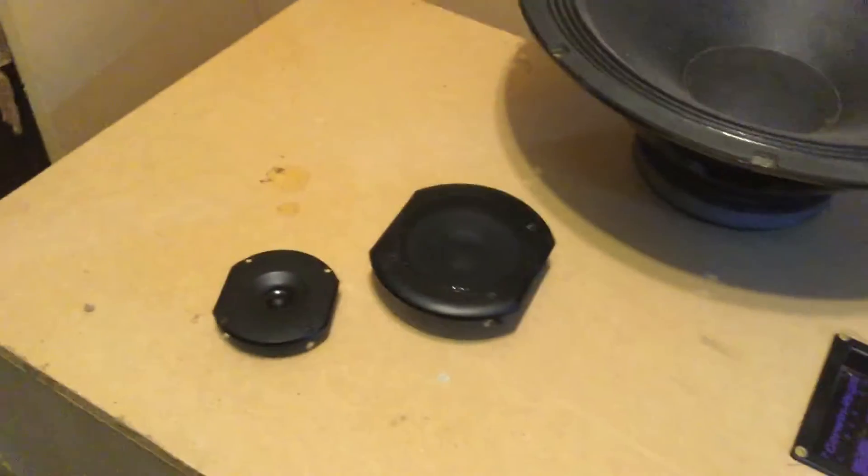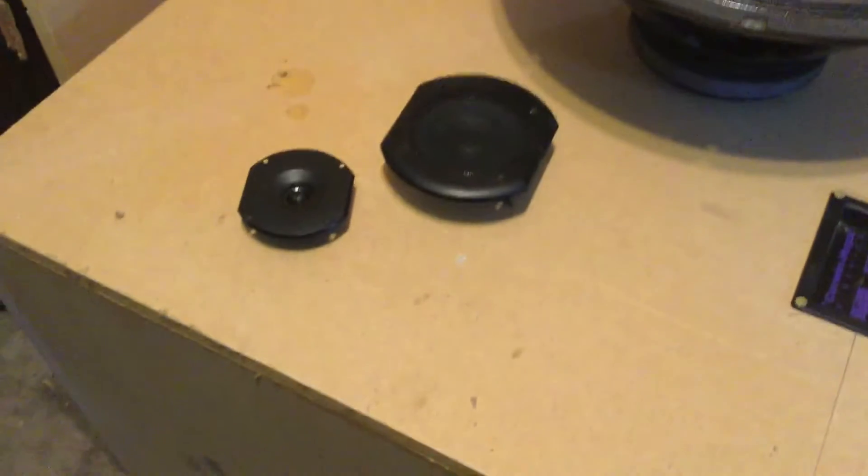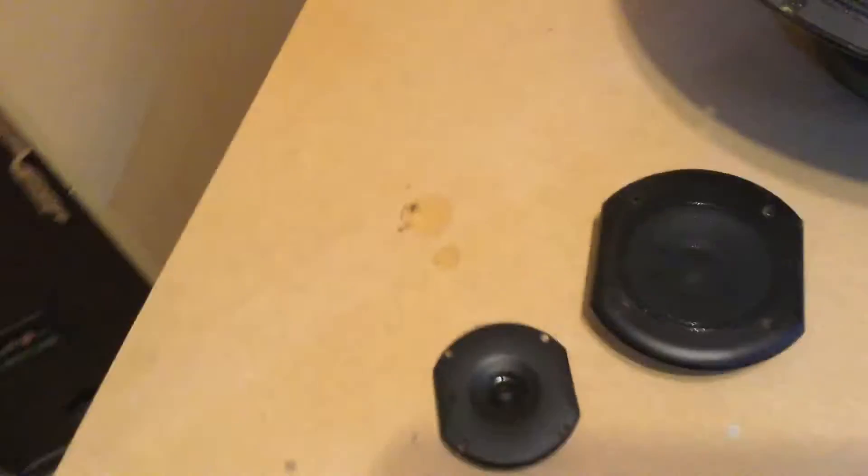I've already cut the holes in the front of this. You can't really see in there, but I've put some internal bracing in. It'll need a lot of bracing with these big panels because they want to move around a lot, especially with all the pressure from a speaker of that size. So I'll need a lot of internal bracing and I'll add some more.